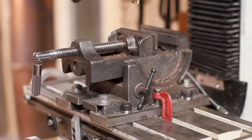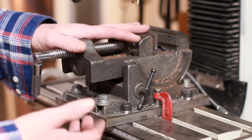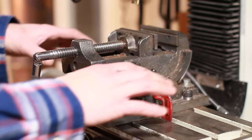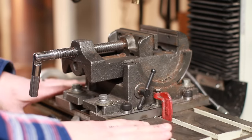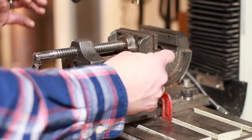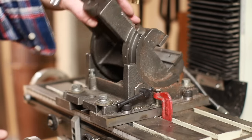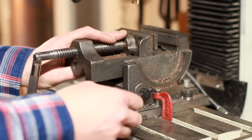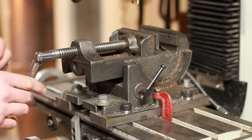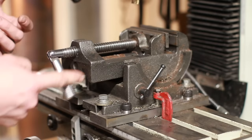Getting out of the realm of traditional benchtop vises, this is a drill press or milling machine vise. It's got holes meant to bolt to the carriage of whatever machine you'd like it on — a bit more specialized, but still a super useful tool. This one has some angle adjustability to hold your piece, and these typically don't provide a huge amount of clamping force due to the thread style.